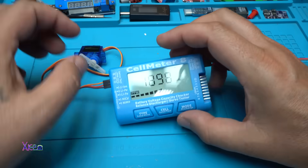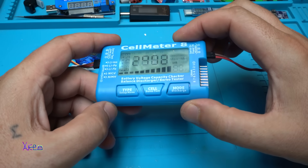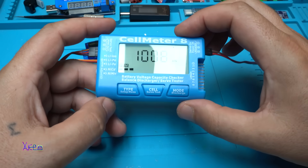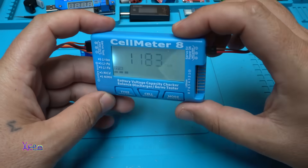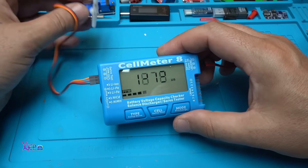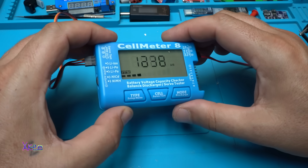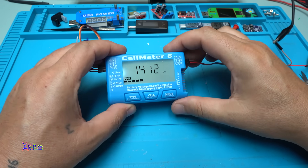The Cell Meter 8 from AliExpress is working fine for around four US dollars, though the price will differ by country — I get comments saying it's more like ten dollars depending on where you live. I love it — it's a cheap tester for lithium batteries and for remote control servo motors. The link will be in the description below. If you enjoyed this video, please give it a like, share, and subscribe to my channel. See ya!